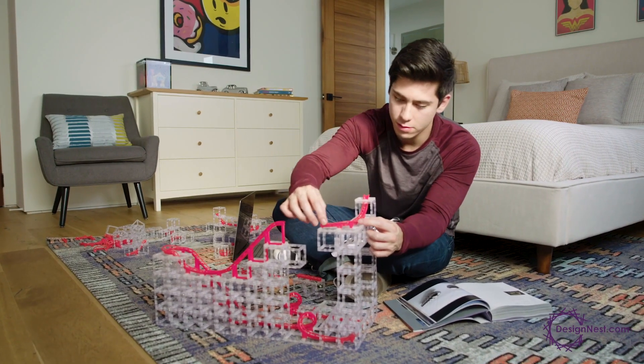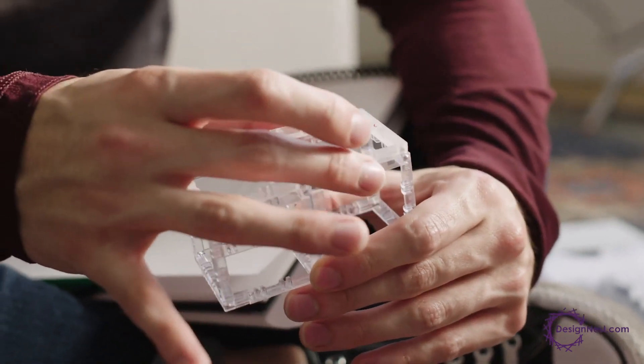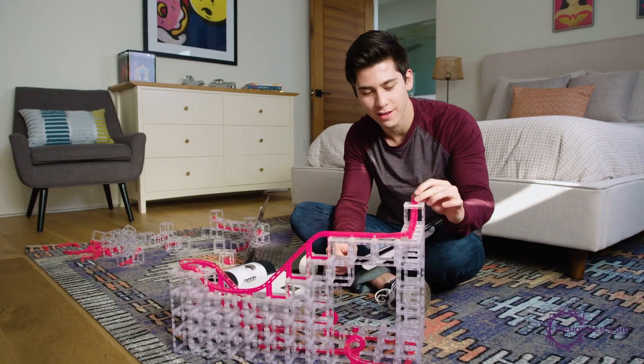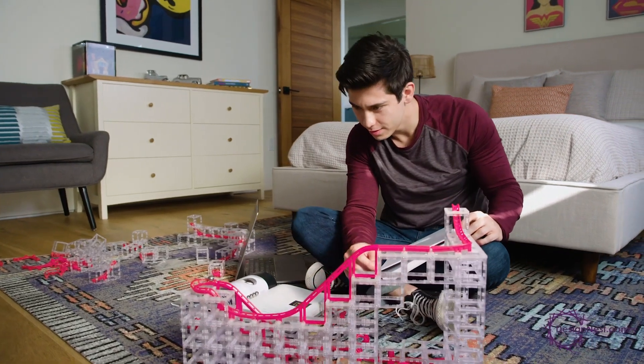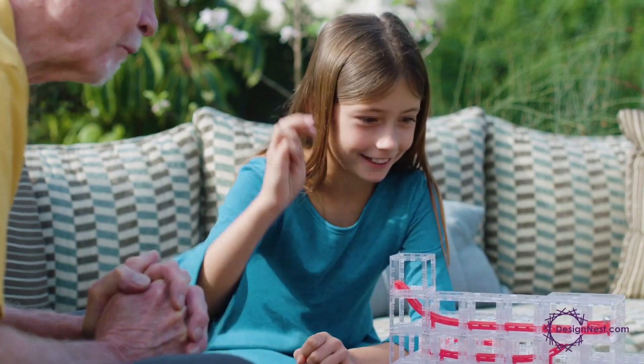The best part? The transparent cubes let you see all the action while you play. Magnet Cubes aren't just ordinary building blocks. They build faster, larger, and more easily than any other building system, allowing you to create marvelous designs effortlessly.